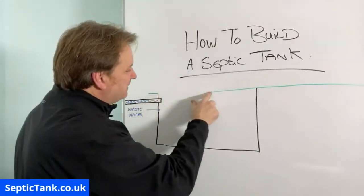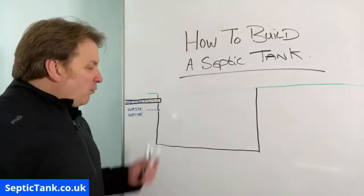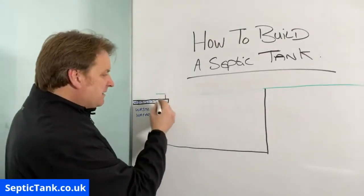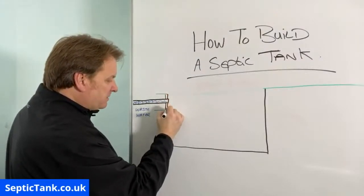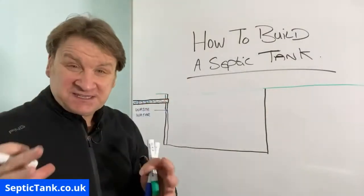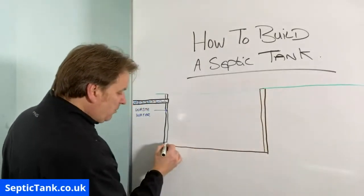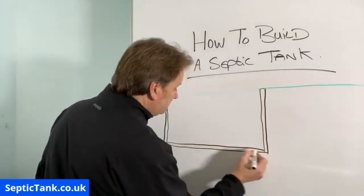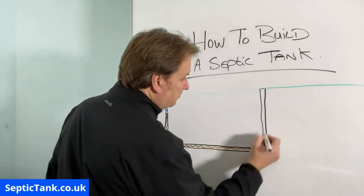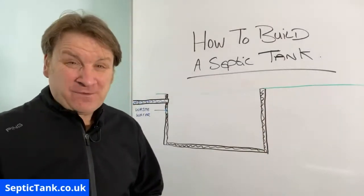Once you've dug the hole, that grass line there will disappear. Once you've done that, you then line it with either bricks or breeze blocks. If you imagine you've got four sides to this septic tank, like in a room, then you either line it with breeze blocks, bricks, or concrete shuttering. So that's your sides there — that's concrete. And there you go, so you've got the inside of your septic tank.